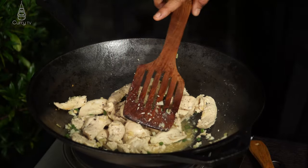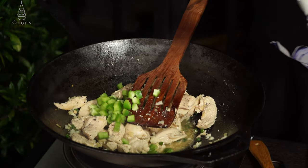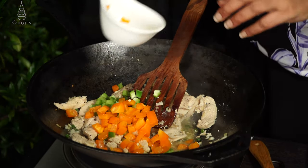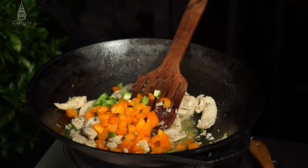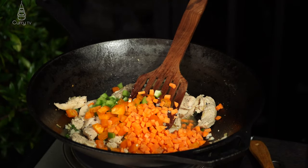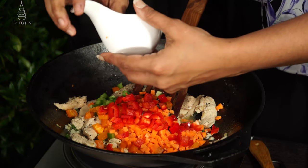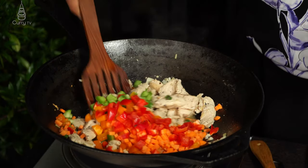Once the chicken color has changed, go in with our bell peppers: a quarter cup of green bell pepper, a quarter cup of orange bell pepper, a quarter cup of carrots just to give some vibrance to the dish, and a quarter cup of red bell pepper. Give it a good mix.